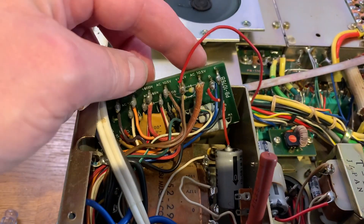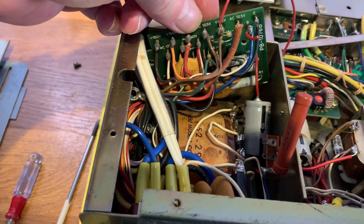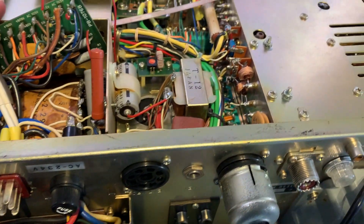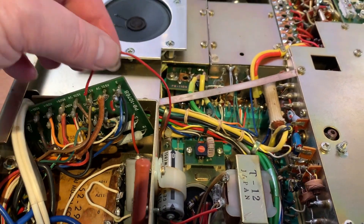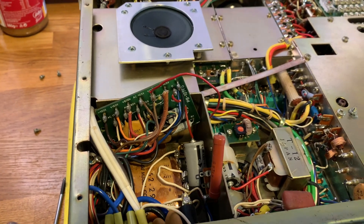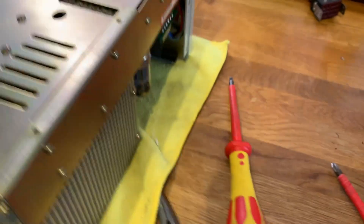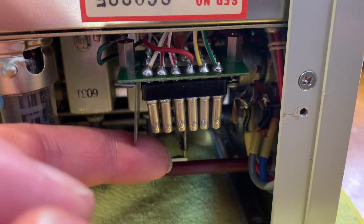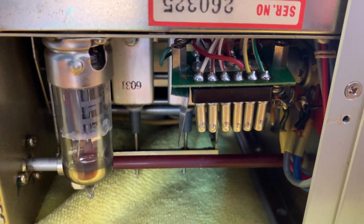I might actually just buy a new board for the regulator board, or I might try to repair it — we'll see what happens. Some other things I've noticed: someone's done a mod to the radio which I shall reverse, I think. I don't particularly like modified radios if I can avoid it. Also, the crystal system is loose and it's fully populated, which is unusual. I'll sort that out as well.